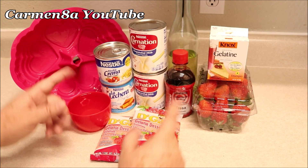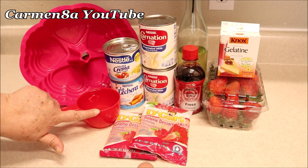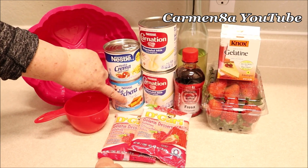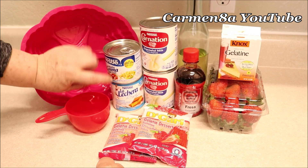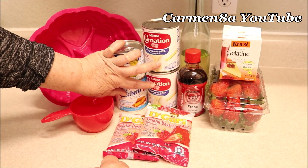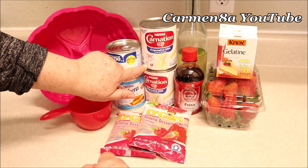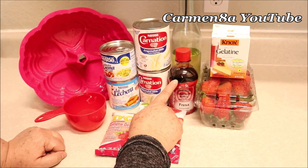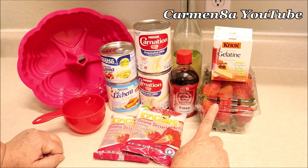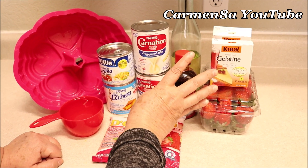Para nuestra gelatina, estos son los ingredientes que vamos a necesitar. Voy a comenzar: dos tazas de agua para desbaratar la grenetina. Una lata de leche Nestlé de 14 onzas. Una lata de media crema de 7.6 onzas. Dos latas de leche Carnation, leche Clavel o leche evaporada como ustedes la conozcan, de 12 onzas — y van a ser dos. Saborizante artificial sabor fresa. Una libra de fresas. Dos cajitas de gelatina — cada cajita trae cuatro sobres de grenetina.